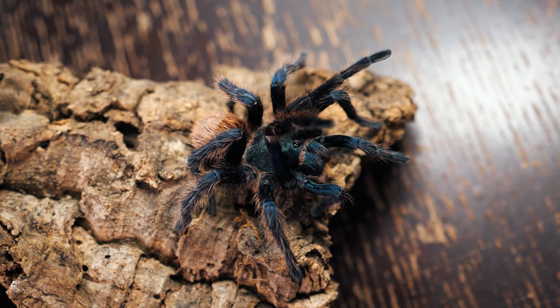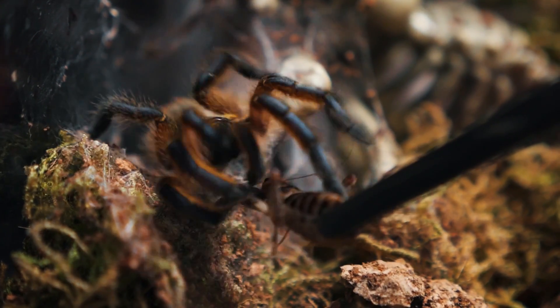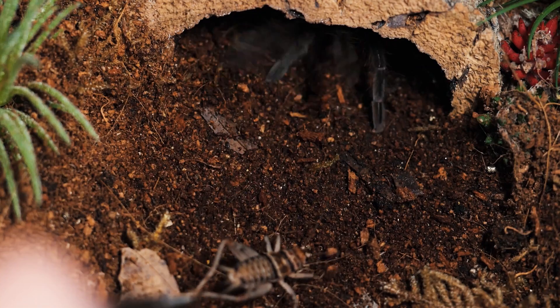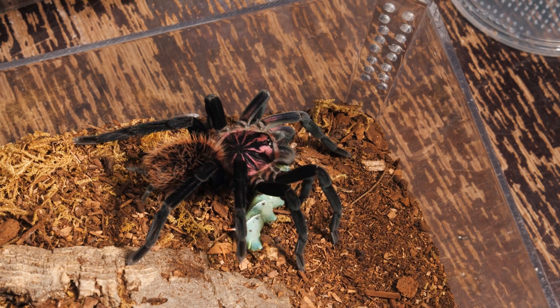At which point it is typically too late to do anything to save them, if there was anything you could do to begin with. A good keeper will always investigate the cause of death to make sure they don't make the same mistake again. Upon looking closer, they may see they were in a good enclosure with optimal conditions, fed regularly with access to fresh water, no ruptures or damage, and really no clue as to why their pet tarantula suddenly died — except for one thing: they noticed mites crawling all over their tarantula, around the fangs or mouth parts. And the logical assumption is that mites must have killed my tarantula. While this is an understandable conclusion to draw under the circumstances, for the most part it is incorrect.